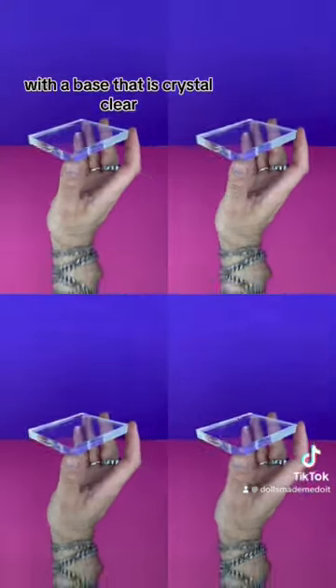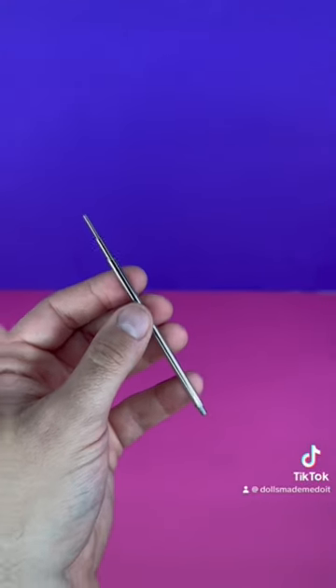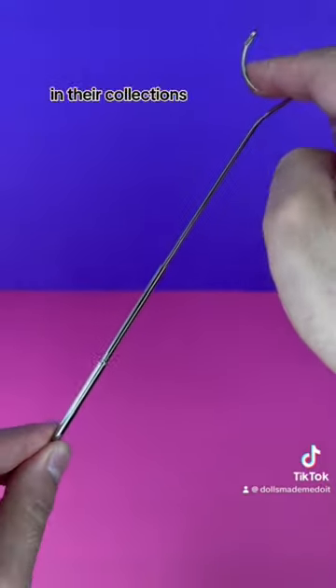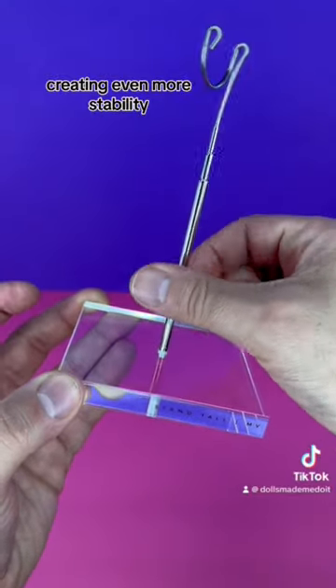With a base that is crystal clear, optional rubber tabs if you want to add more grip to your base, a stainless steel rod that is adjustable in height, allowing collectors to display a wide variety of doll heights in their collections. An important feature was to have the rod screw into the base, creating even more stability.